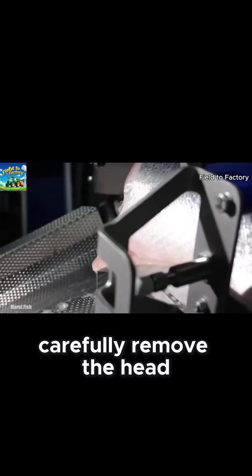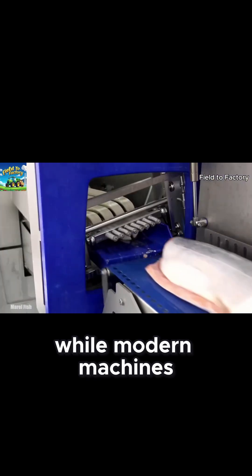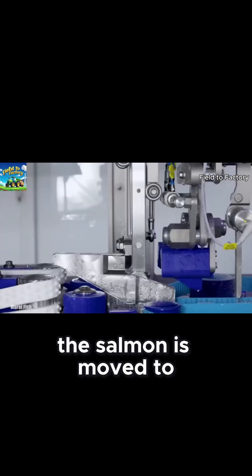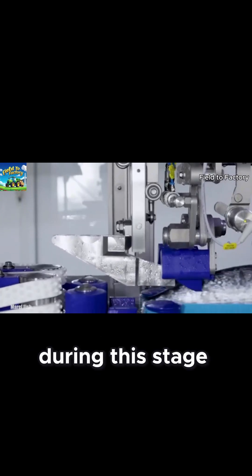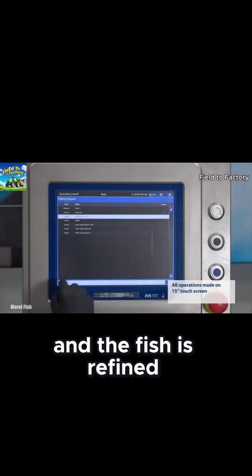Skilled workers carefully remove the head, while modern machines efficiently cut off the tail. After the head and tail are removed, the salmon is moved to the side cutting stage, where it is split into two halves. During this stage, the main bones are also removed, preparing the fish for the next step, where small bones are carefully extracted and the fish is refined.